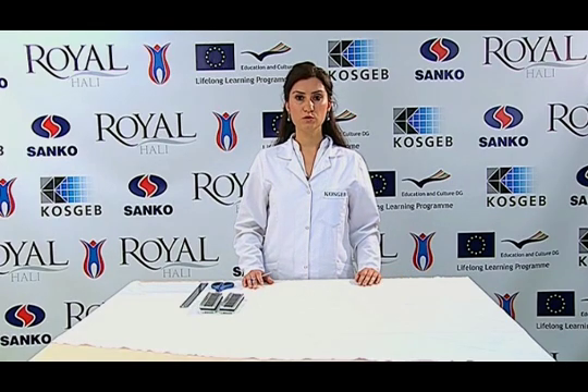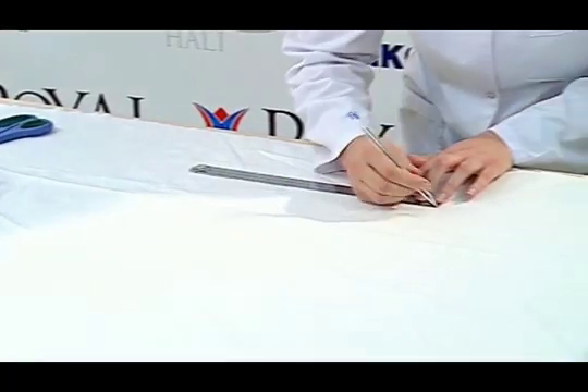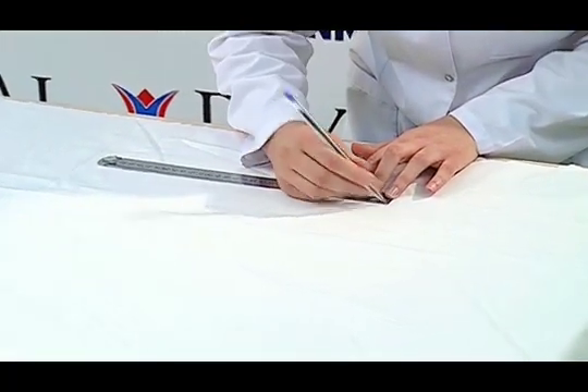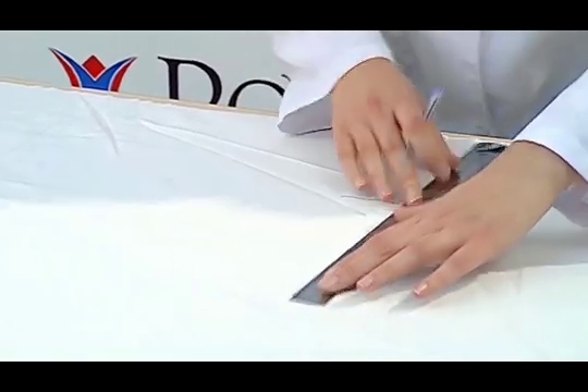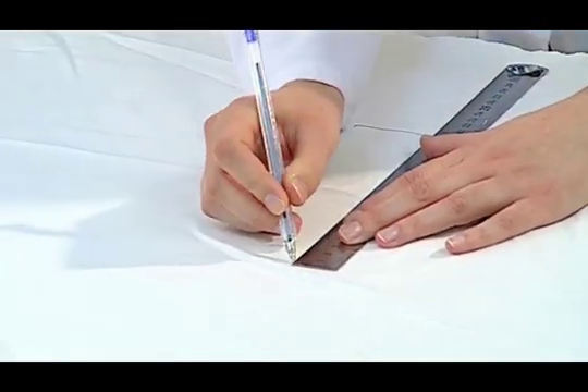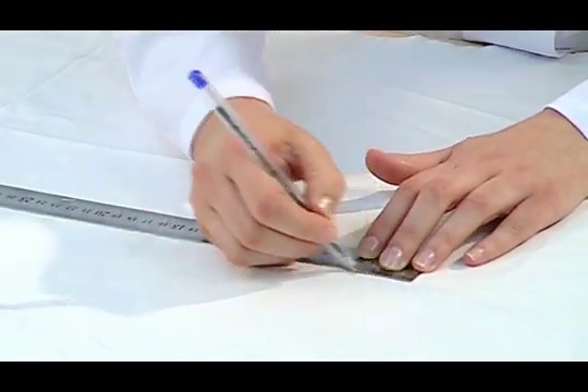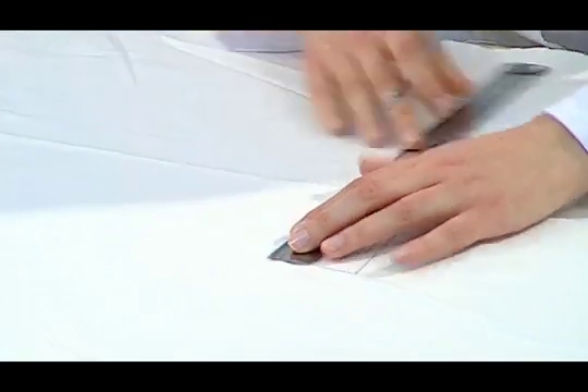Five test samples are prepared, including two sets of warp and weft. The dimensions of the specimen are 200 mm by 50 mm. The samples whose long selvage is parallel to the warp are tested according to the weft length, and those whose long selvage is parallel to the weft are tested according to the warp length.